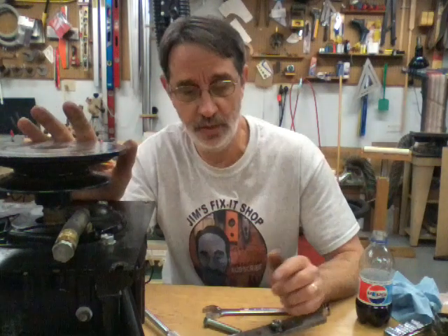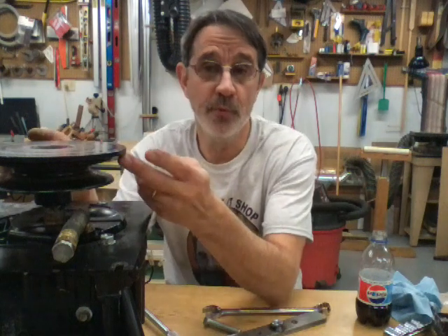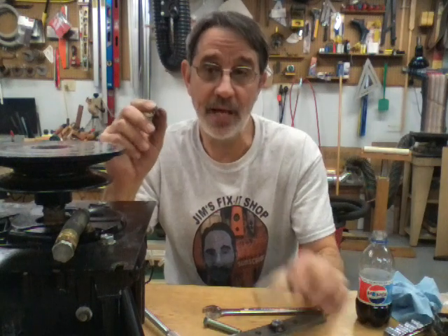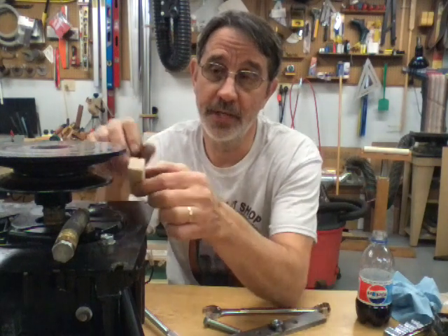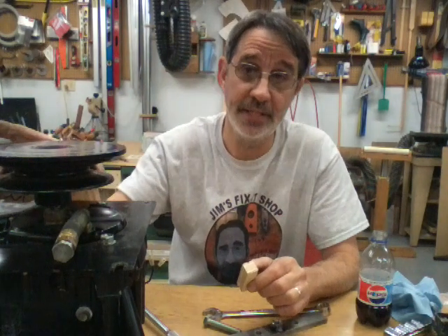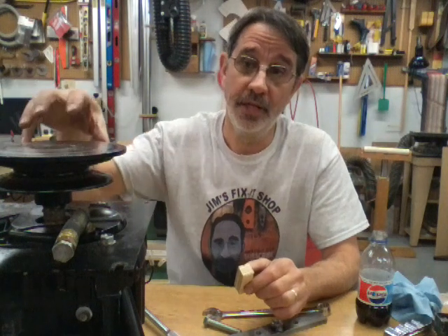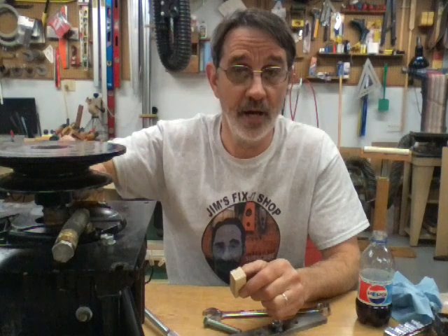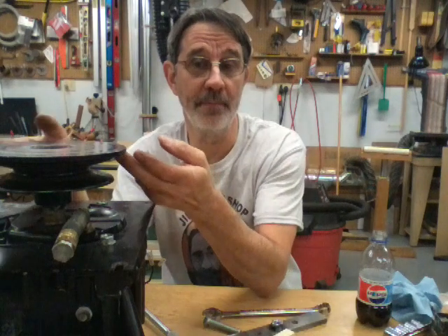Most of them are aluminum and they've got ribs on the bottom for support. You can put a block of wood against one of those ribs, hit it with a hammer, and unscrew it. Then the pulley lifts off and you can put a three-fingered wheel puller right directly on the hub and pull it off.